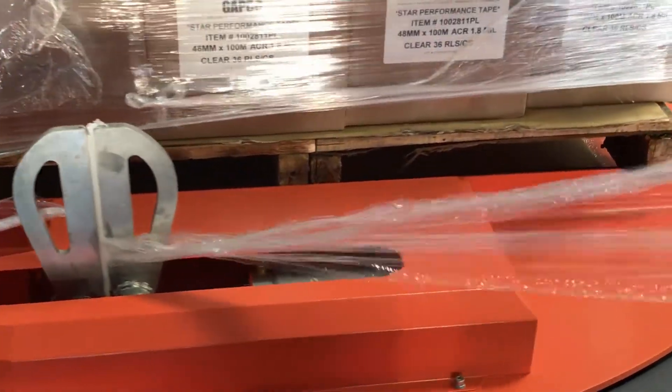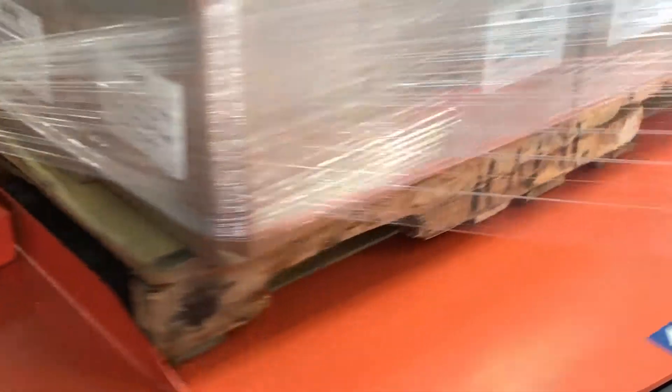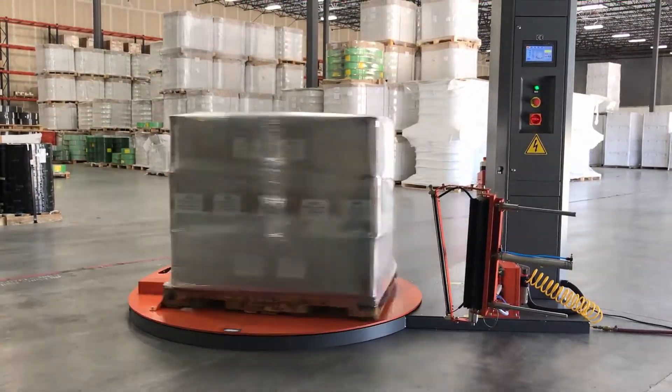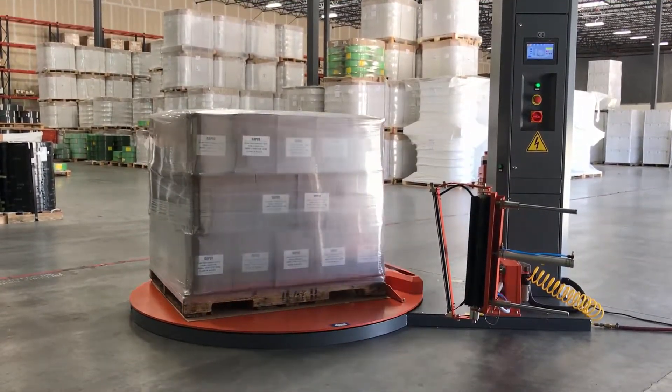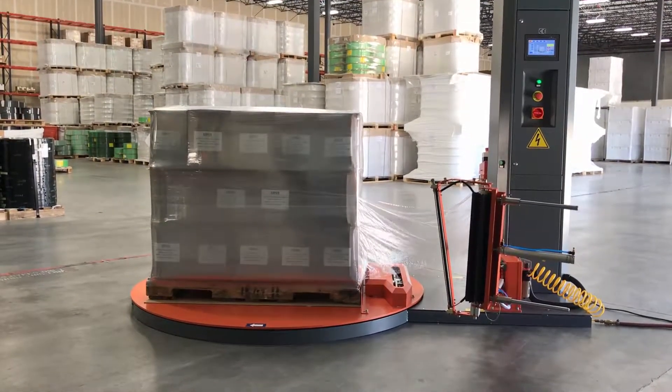GAPCO's cutting-edge drop-away stretch film clamp ensures a clean release on every pallet load. Once wrapping is complete, the turntable will slow down and automatically return to the home position.